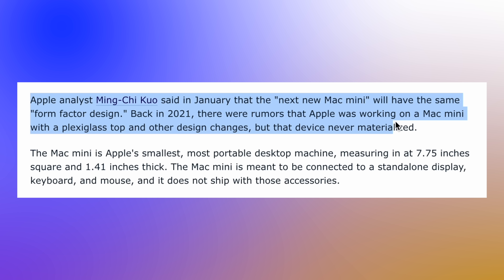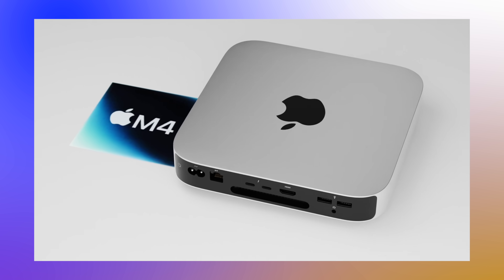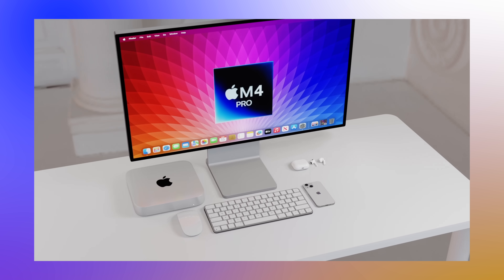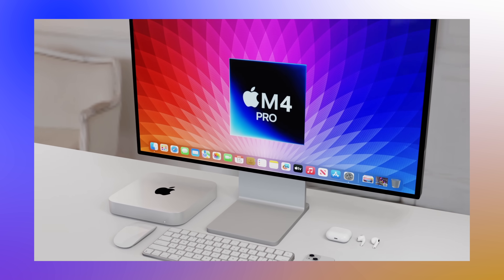What about a brand new design for the Mac Mini? Most likely the form factor is going to stay exactly the same. A leak from Ming-Chi Kuo a long time ago said the design would stay the same, but we'd probably get a glass panel on the top instead, made from better materials, while overall dimensions would remain identical. We still haven't seen this Mac Mini and there are no recent leaks confirming it for the M4 series, so the design is likely staying the same this time around.